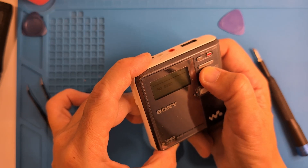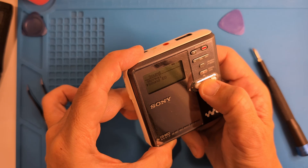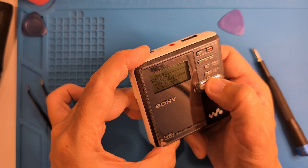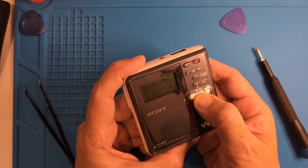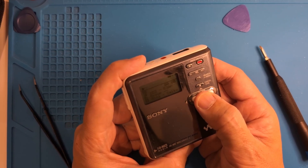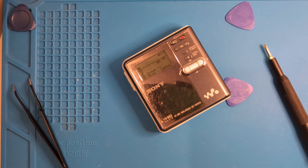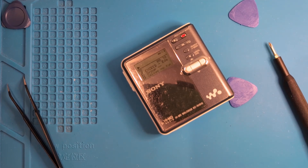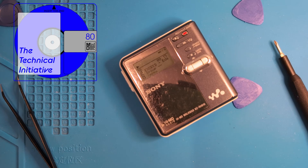It's not as easy to find these Sony HiMD portables at affordable prices these days, but if you happen to find a Sony MZ-RH910, they're great units that can play and record anything. They also look pretty good and have a sweet jog dial, just like the MZ-RH10. Looking forward to replacing the screen in my Sony MZ-RH10 soon. As always, thanks for watching.